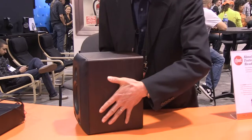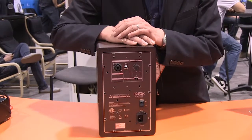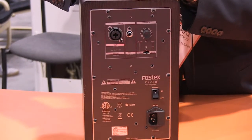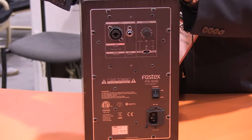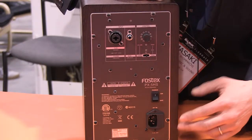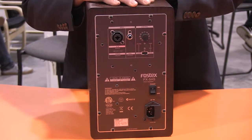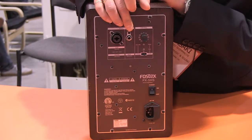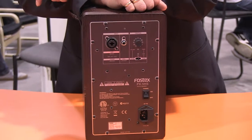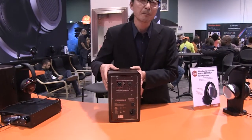I will show you the back of it. It carries a digital biamp — one completely separated amplifier for the low frequency, as well as another one for the high frequency. Being digital, you don't see a heat sink here — you don't need one. The inputs are RCA as well as an XLR combo, so you can plug in an XLR Canon connector as well as a TRS quarter-inch plug.